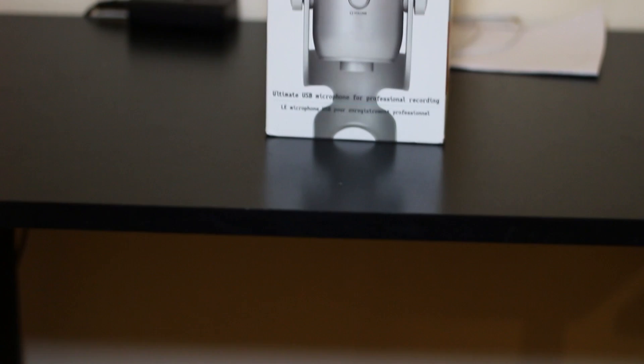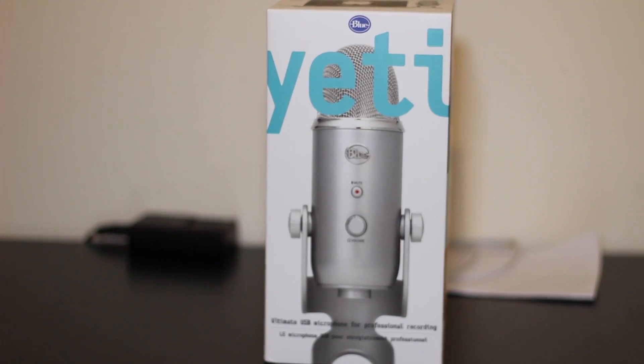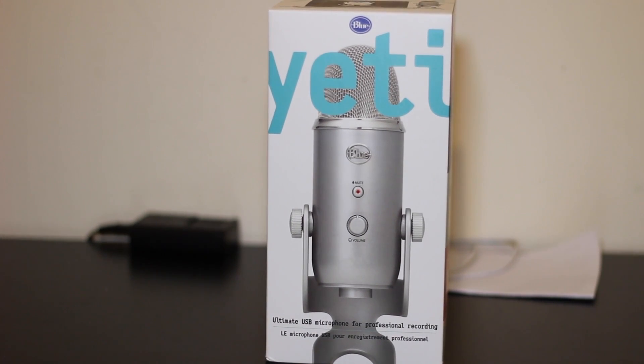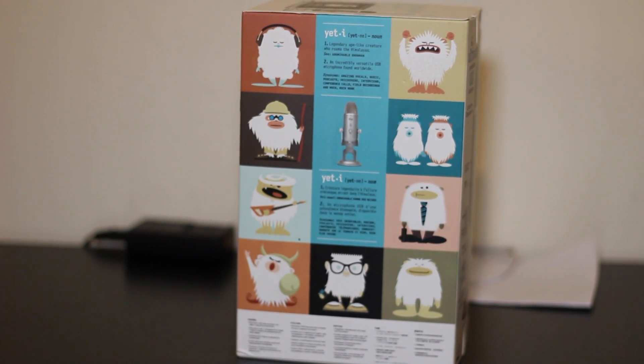Here you can see this is the Blue Yeti microphone box and it is quite nice as it comes in some small packaging. It's just a simple box with the Yeti right here, and it's got some Yetis at the back and it has a definition of what Yeti is.